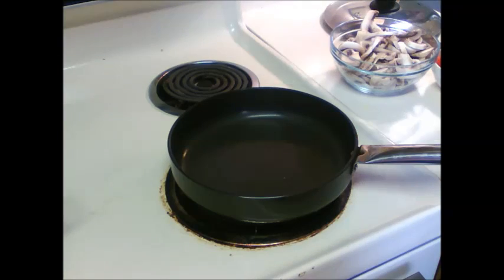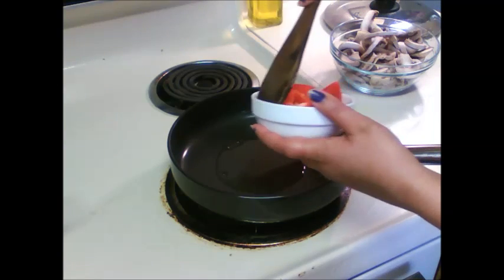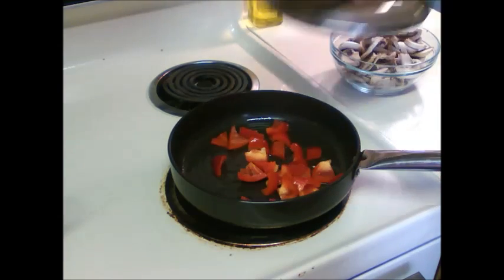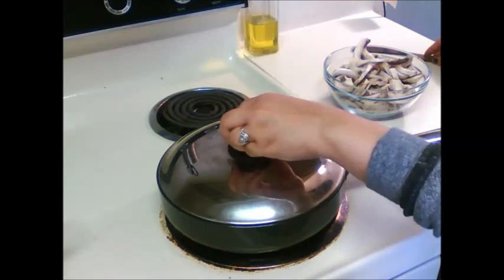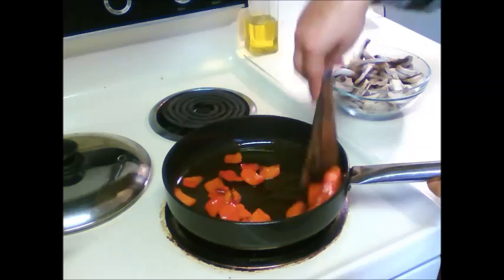Put some oil in a heating pan and to this I am adding red bell pepper which I already cut into pieces, and saute this till it changes color to brown. Cover this and let this cook for 2-3 minutes. Let's see if the bell pepper is cooked. So the bell peppers are cooked.